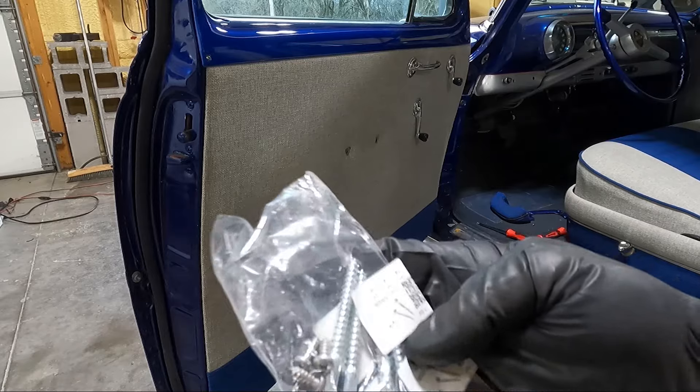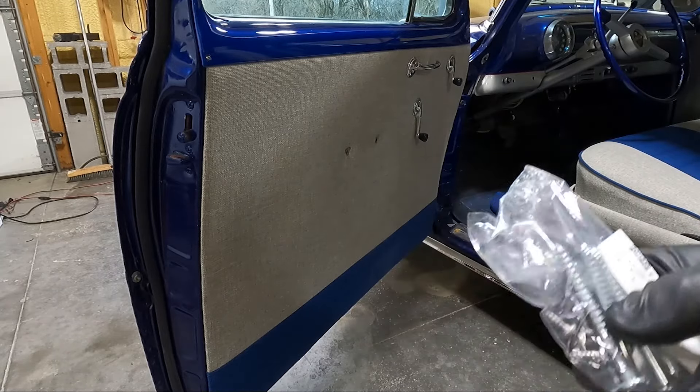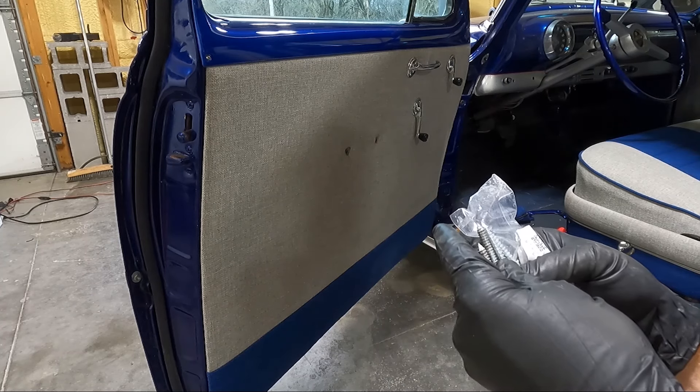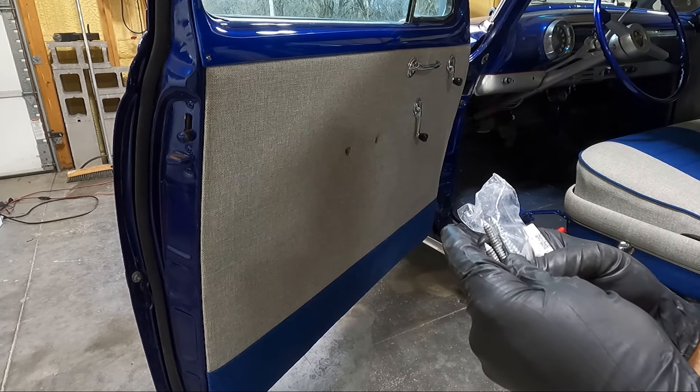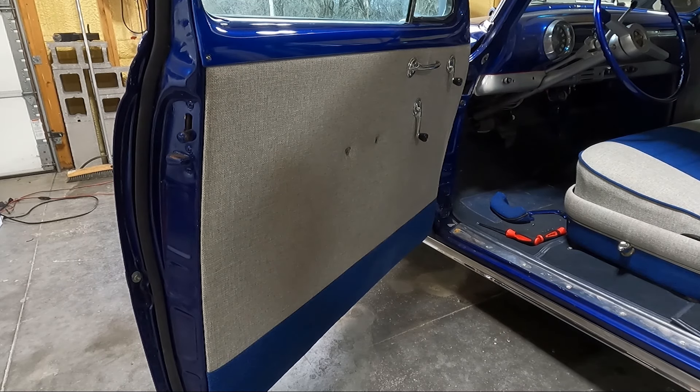These are my new screws that came from — I'll list it in the description, I think it's 40 Chevy or something. But they are very close — they're just a hair shorter and maybe that's all I needed. Yeah we're going to get those in, we'll definitely be trying that. No we can't really try it until the door card's on, can we?